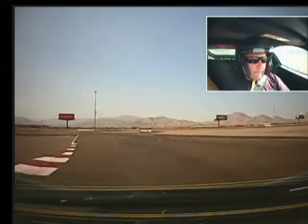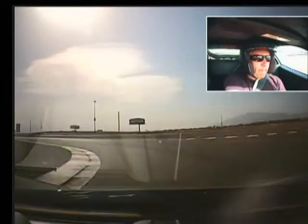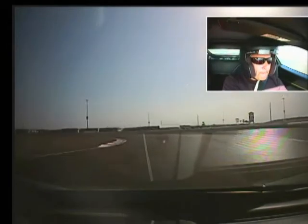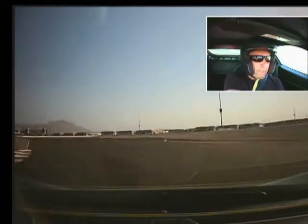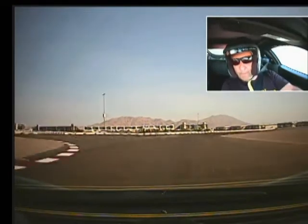Brake here, downshift, back inside and accelerate here. Accelerate hard, shift up, brake a little, get down low, easy. And you accelerated too early there — just back inside and accelerate.